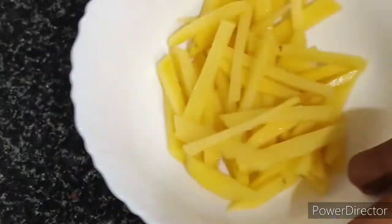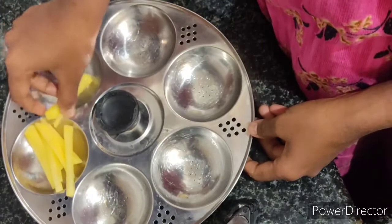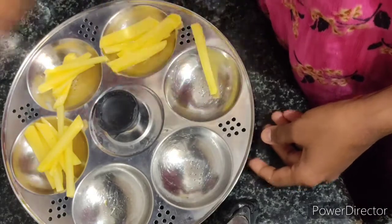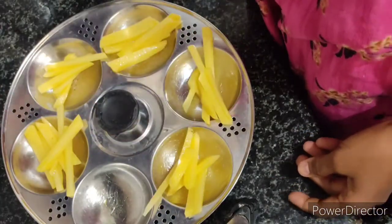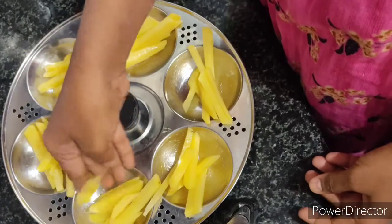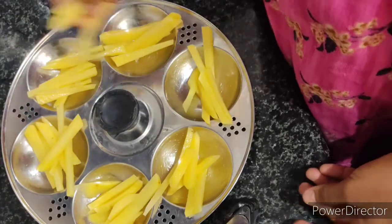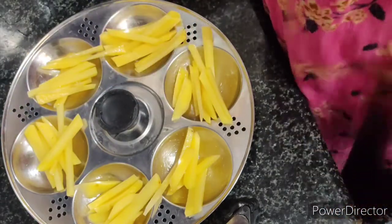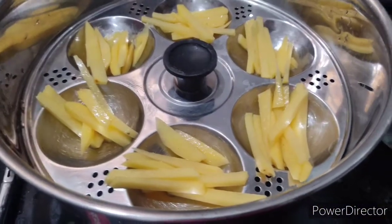Now comes the magic — I am going to grease some oil in the idly maker and keep all the potatoes one by one. Don't dump all the potatoes in one plate; if you have more potatoes, please use a second stand. After placing all the potatoes, I am going to steam it for just two to three minutes, not more than that.